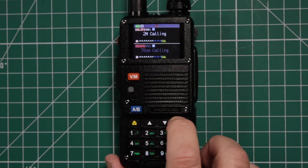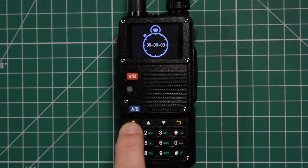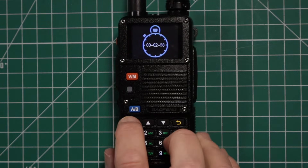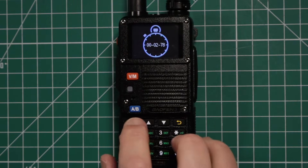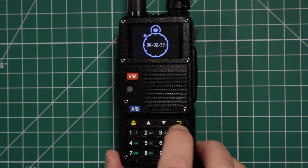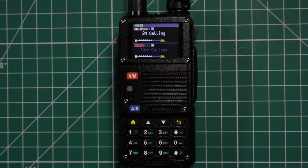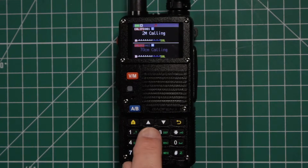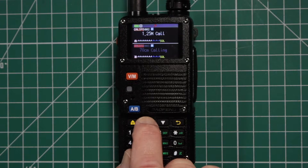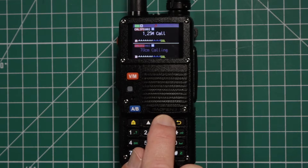If you press and hold the exit button, that gets you to the stopwatch. To start it, press the menu button. You can stop it, but there is no lap timer — as soon as you hit the menu button again it starts over. Hit the exit button to get out. You can press and hold the arrow buttons to go through channels quicker in either direction.